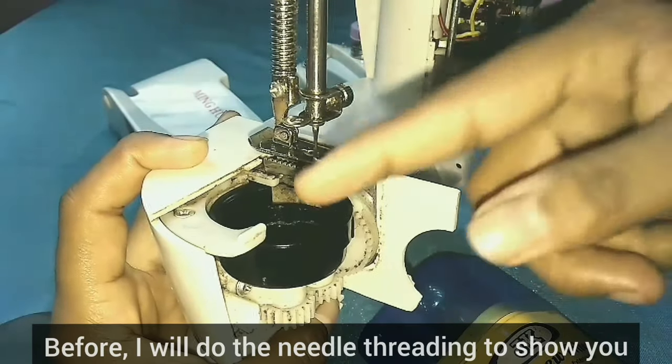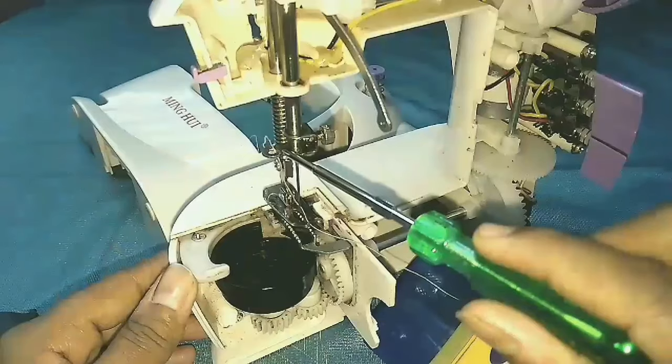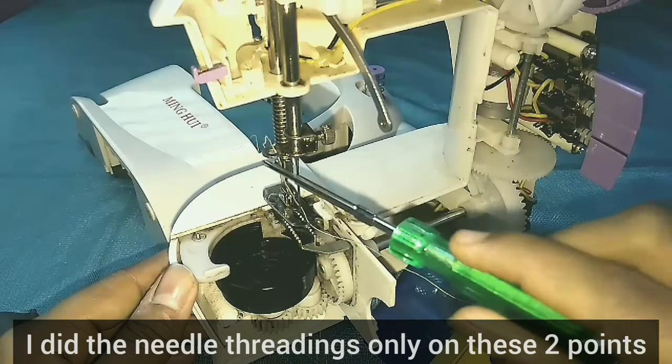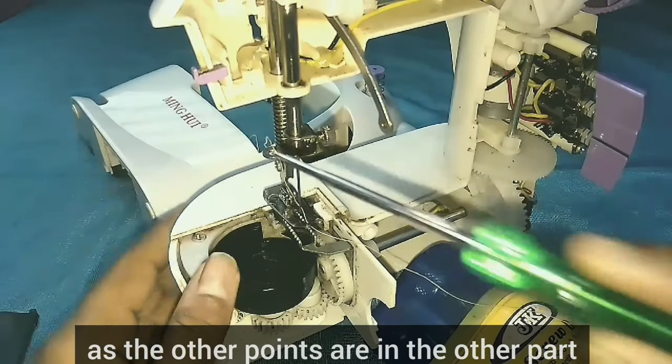We will pick the needle thread and pick it up. Then we will do the needle thread. We will do the same part.